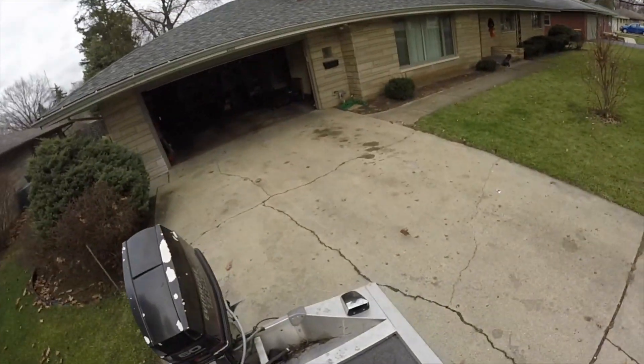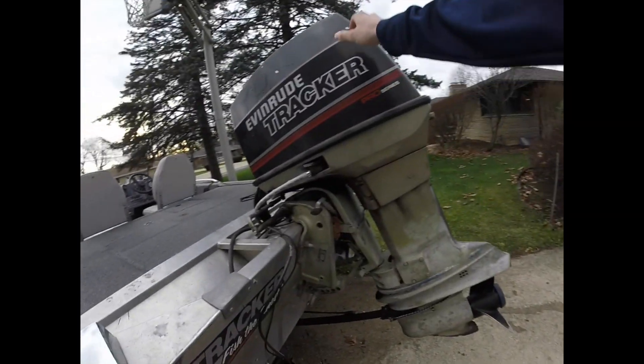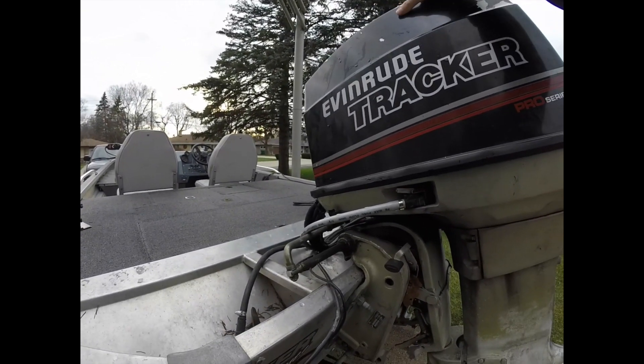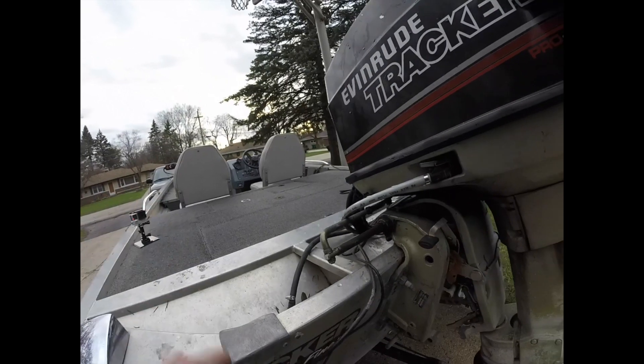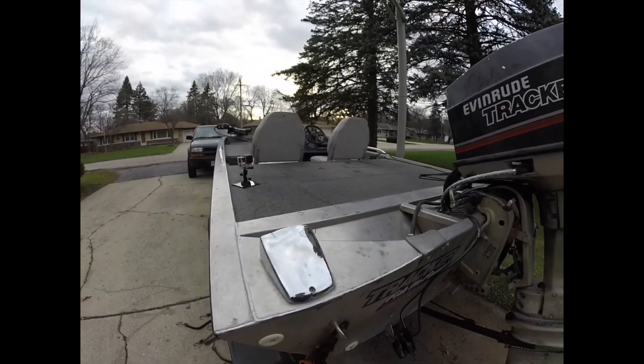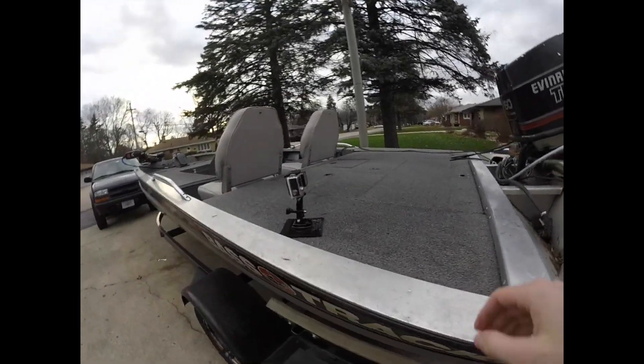Back here, we have the 60 horsepower Evinrude. I had another 60 horse Evinrude, and that thing blew up on me after the first four times I had it out, right after I bought the boat. So I had to pick this one up off Craigslist — got a pretty decent deal on that. So far, so good.